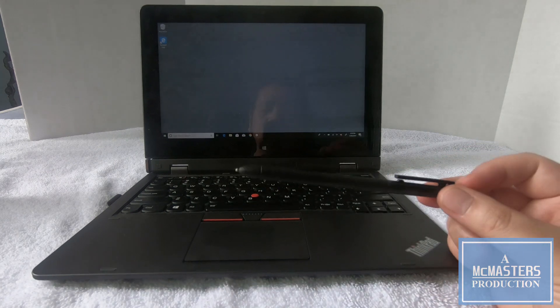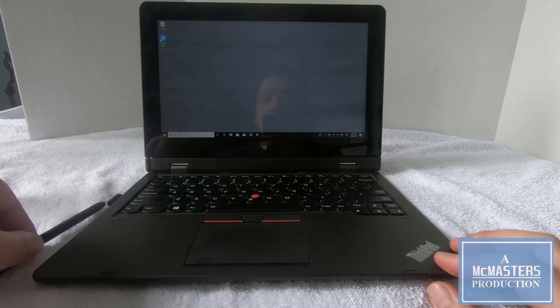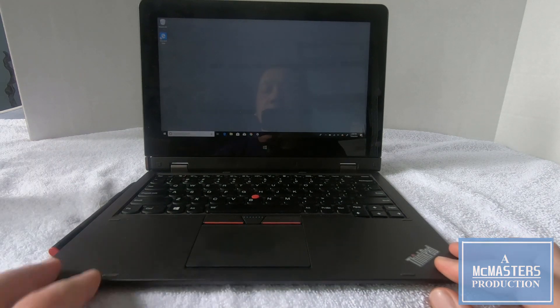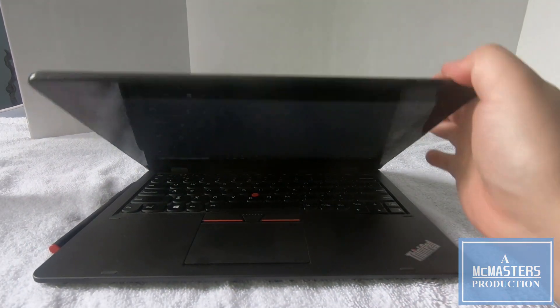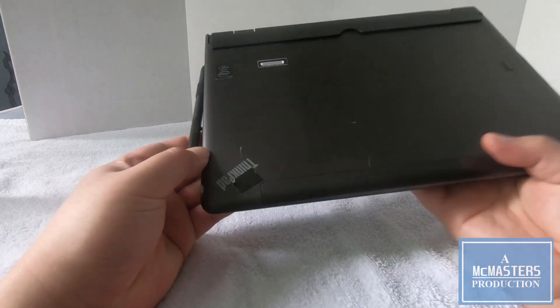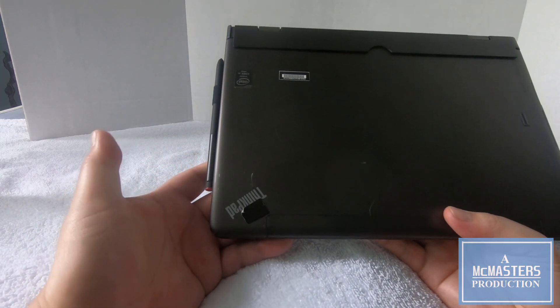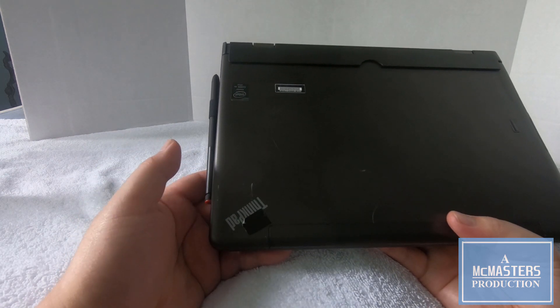One nice thing about the first generation is that for the second generation, I would need to use this little loop on the keyboard to store the stylus. But the first generation has a stylus silo built in, so you would be able to pop out your stylus. So that is something to keep in mind in case you don't bring your keyboard everywhere with you.